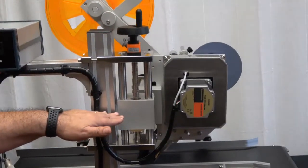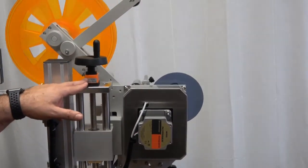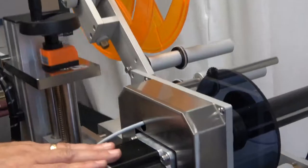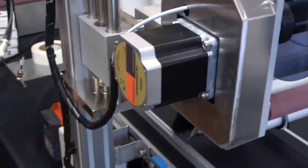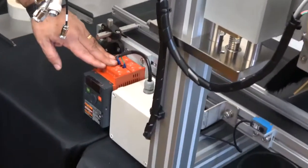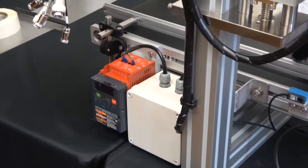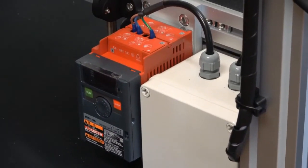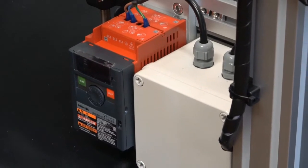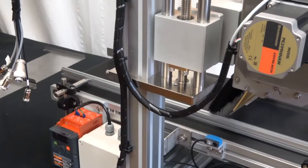We have an indicator here showing the label head height, and there is a stepper motor for the label head. On this side we have a transformer for the speed of the conveyor. Please note that the speed is relative to some of the other settings that we'll be doing a little bit later — you can adjust the speed, but it may affect your other settings as well as the accuracy of the label depending on your particular application.